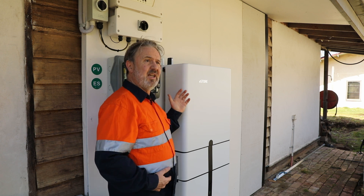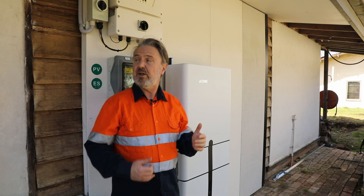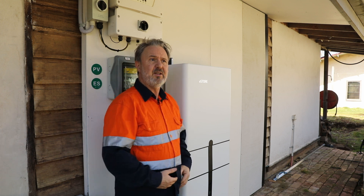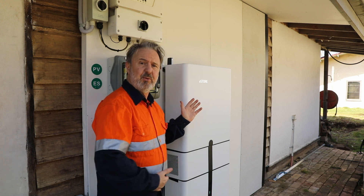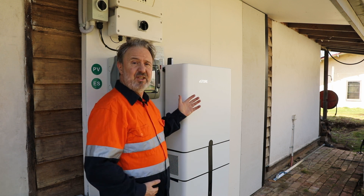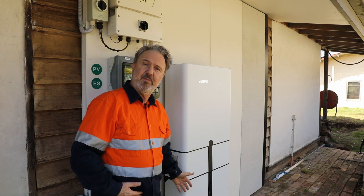This system has been AC coupled to an existing solar inverter. Behind me is a SolarEdge system that was already here at the site, to which we added this as well. So we've got two solar arrays — one going to the SolarEdge and one going to the eStore — with 10 kilowatt hours of battery backup.